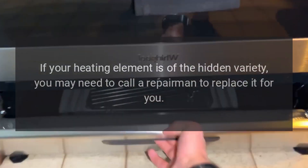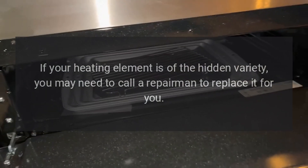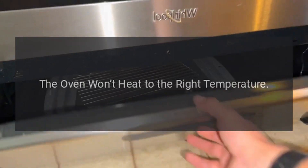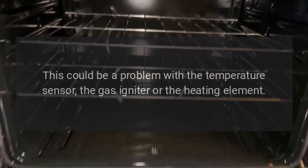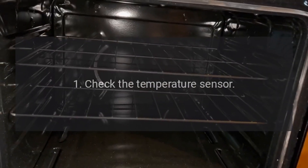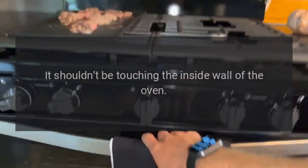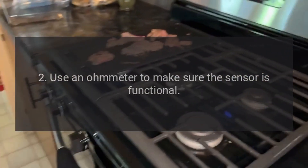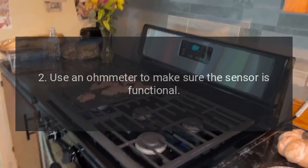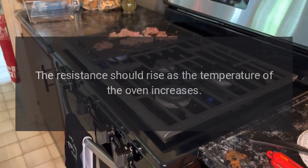4. If your heating element is of the hidden variety, you may need to call a repairman to replace it for you. The Oven Won't Heat to the Right Temperature. This could be a problem with the temperature sensor, the gas igniter, or the heating element. 5. Check the temperature sensor — it shouldn't be touching the inside wall of the oven. 6. Use an ohmmeter to make sure the sensor is functional. The resistance should rise as the temperature of the oven increases.